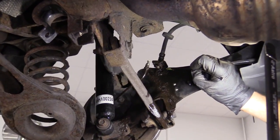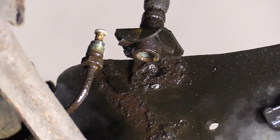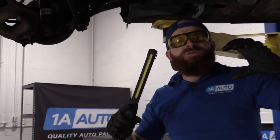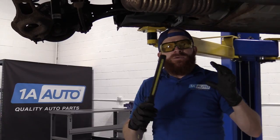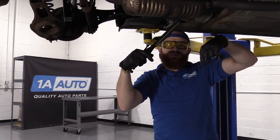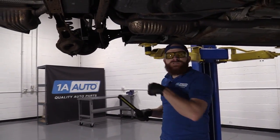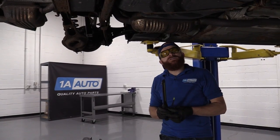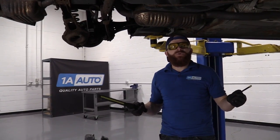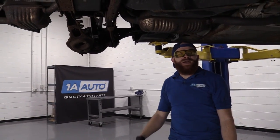You'll notice that the fluid stopped coming out — we no longer even have a trickle. The reason is that when we push the pedal all the way down to the floor, we push the piston inside the master cylinder past where the ports are that lead down to the ABS unit and to the lines. So now we don't have to worry about fluid dripping on us the whole time, and we don't have to worry about the master cylinder going dry and having to bleed out the whole system. This just skipped us right past that whole mess.